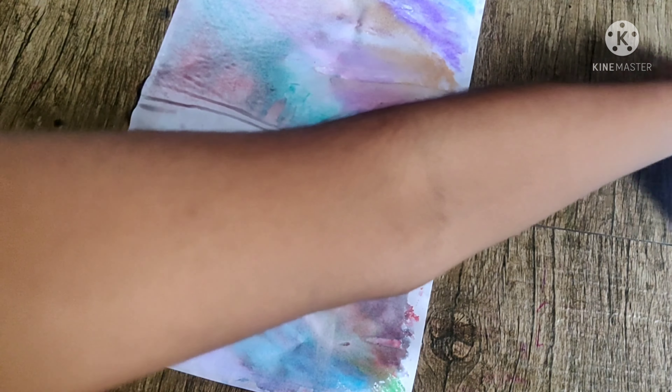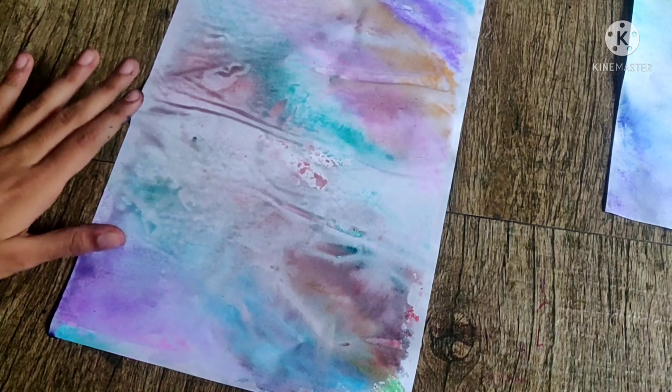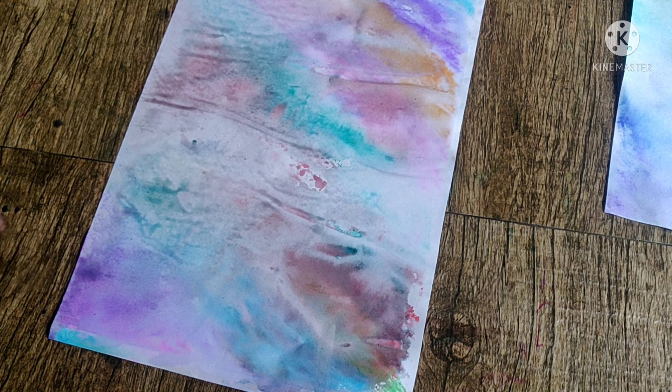I have to do one more color. We have to make a different color paper. We are making a different color. We will use a different color paper and make a different type.